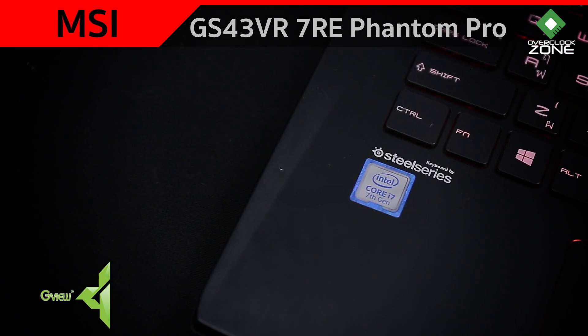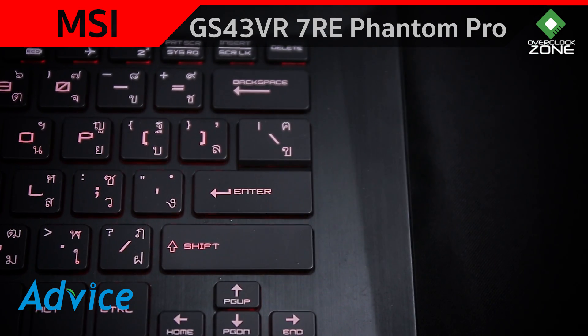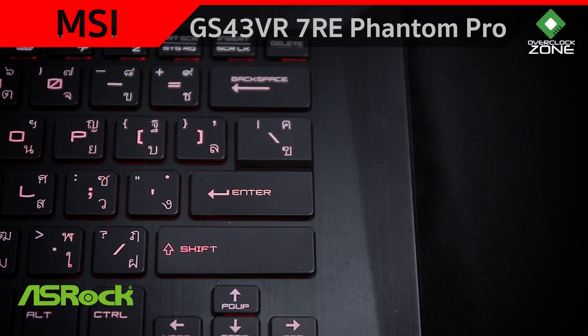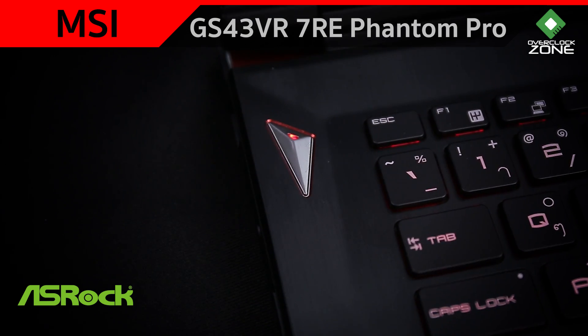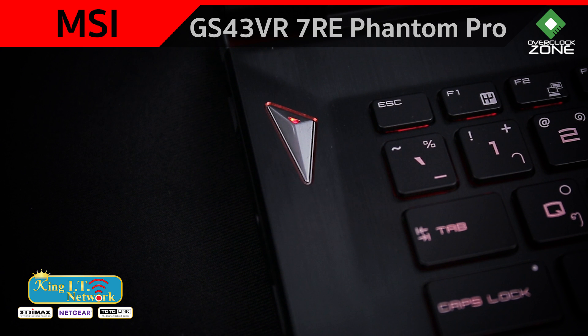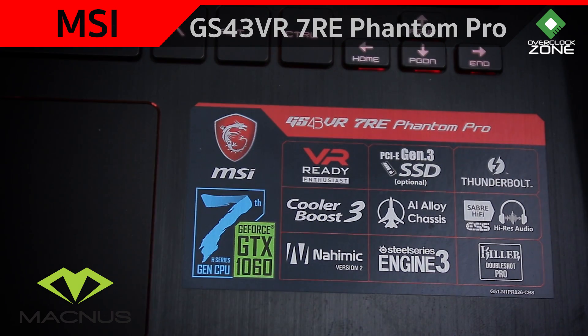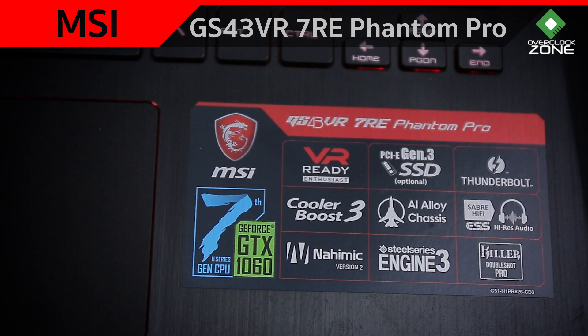ด้วยความที่ตัวเครื่องมีขนาดเล็ก 10 key หรือ Numpad ก็จะหายไป ตรงนี้จะสิ้นสุดที่ Backspace และ Enter เหมือนกับ Notebook ขนาดเล็กทั่วไป ปุ่มพิเศษตรงใกล้คีบอร์ดนั้น ถ้าเป็น MSI รุ่นใหญ่กว่านี้จะมีทั้ง Cooler Boost และปุ่มสั่งการเข้า App Keyboard แต่ตัวนี้มีแค่ปุ่ม Power อย่างเดียว แต่ยังคงใช้เทคโนโลยี Cooler Boost 3 ที่จะ Boost พัดลมโดยอัตโนมัติ ไม่ต้องไปกด